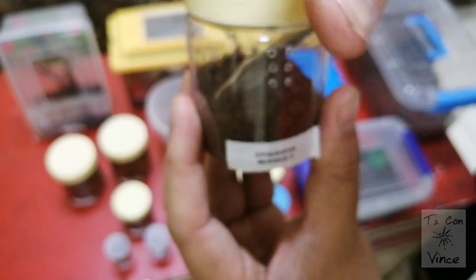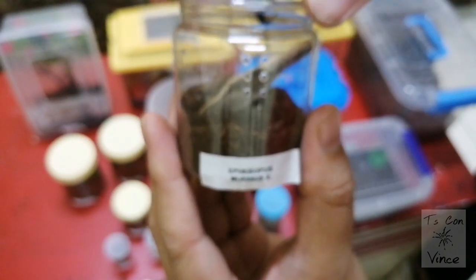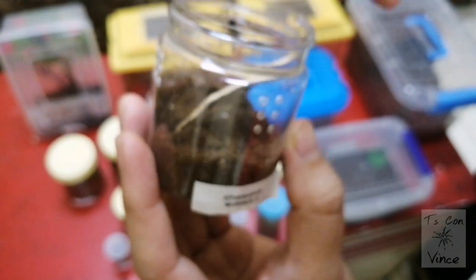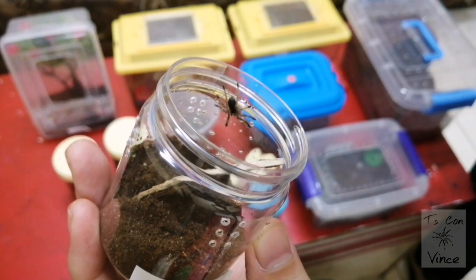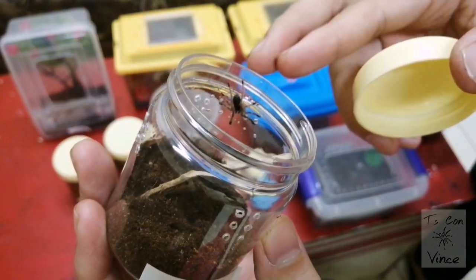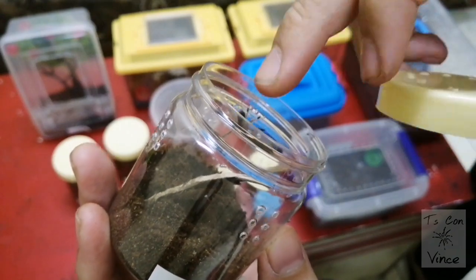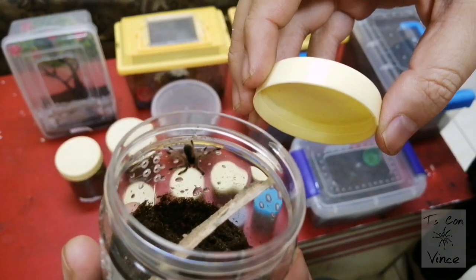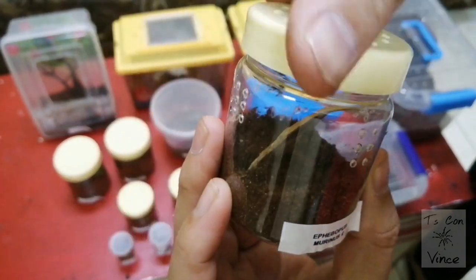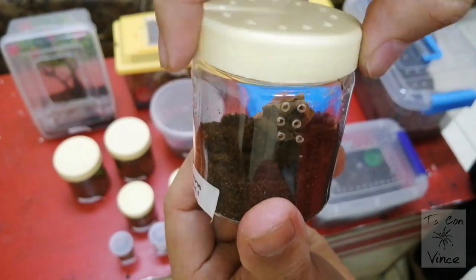This is the Skeleton Tarantula — Ephebopus murinus. I actually got this for free because I ordered more than 150 pounds of T's. There he is, and he's spinning around.